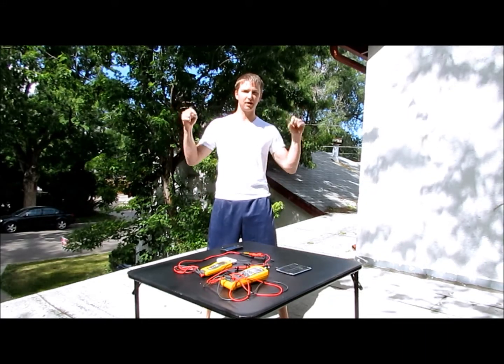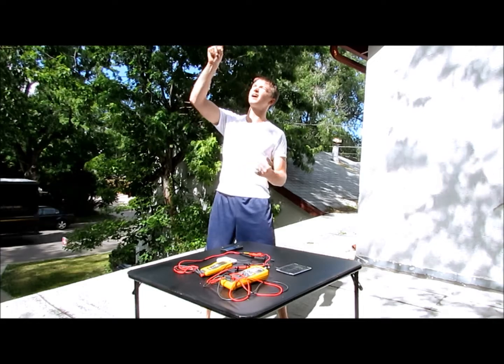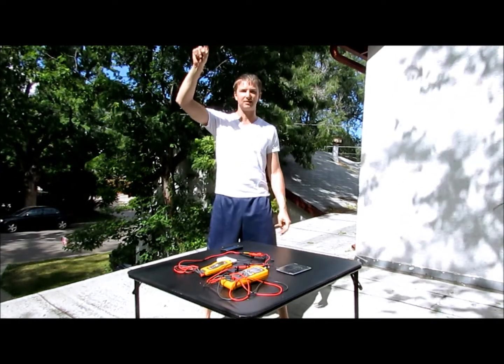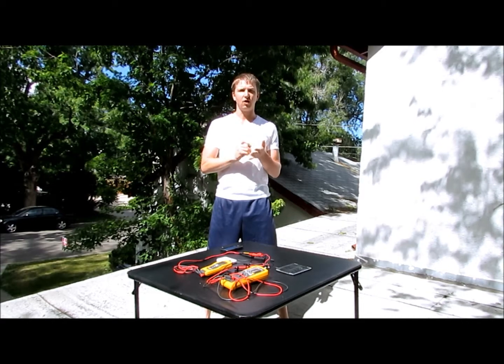I usually have to sit up here on my hot roof in my workout clothes when the sun's out, in like 90 or 100 degree days, so I can get good data recording everything that happens on a sunny day.